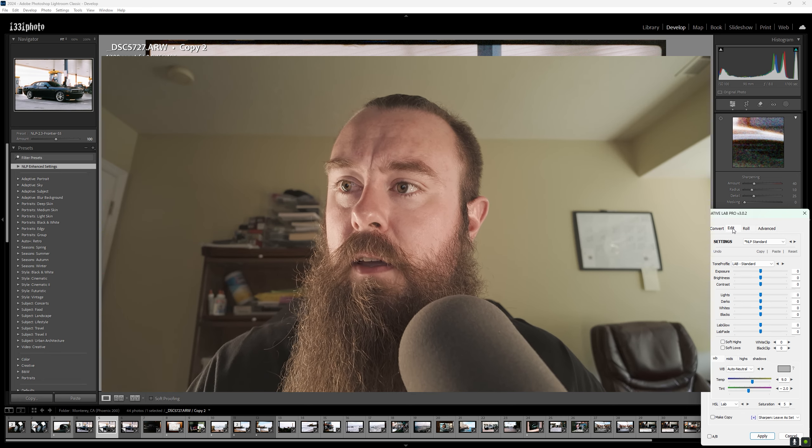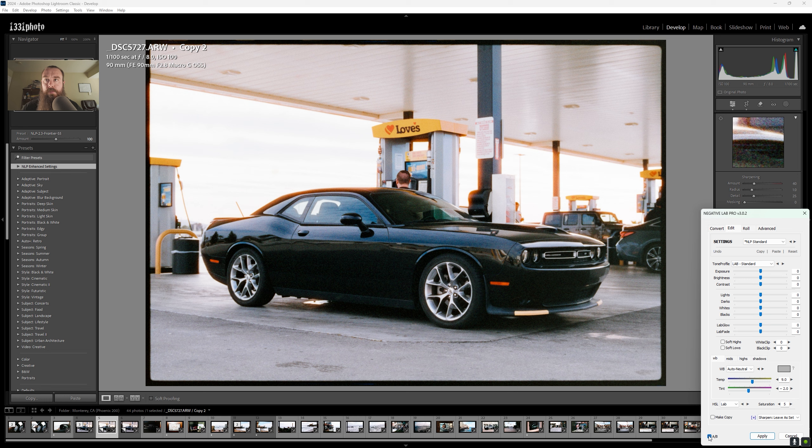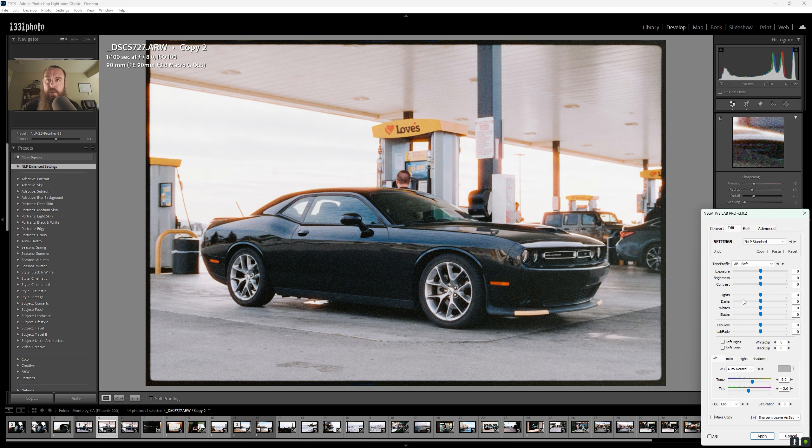Coming back to Edit, we can click A/B to see before and after — it hasn't done a lot other than open up some of the black areas and given us a flatter image, which I prefer. It makes it easier to work with and I can add contrast back to my own preference. I'm going to come down to Lab Standard. If you want a flatter image, Lab Soft works pretty well. I went through the adjustments that might make the most difference on this photo.